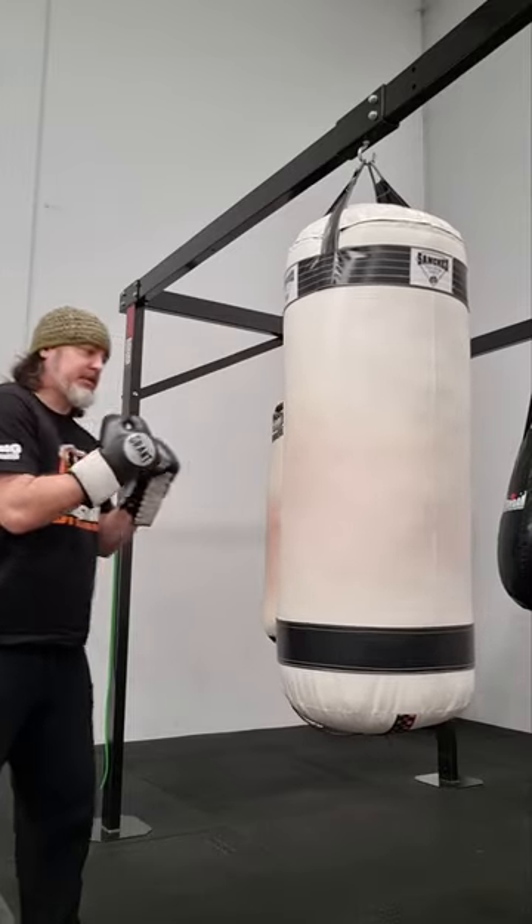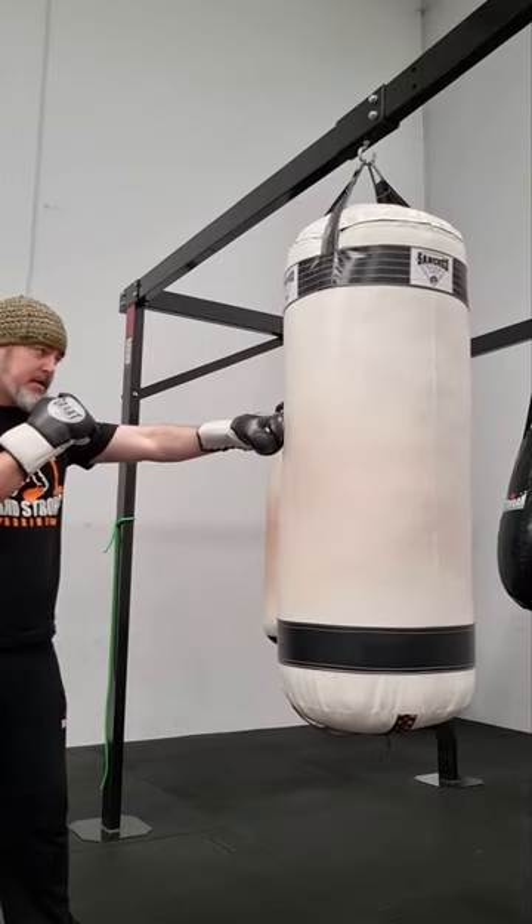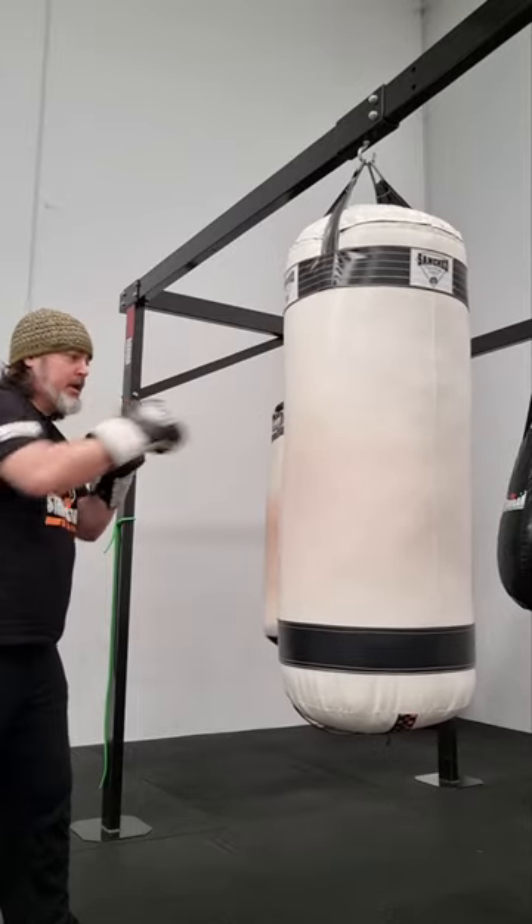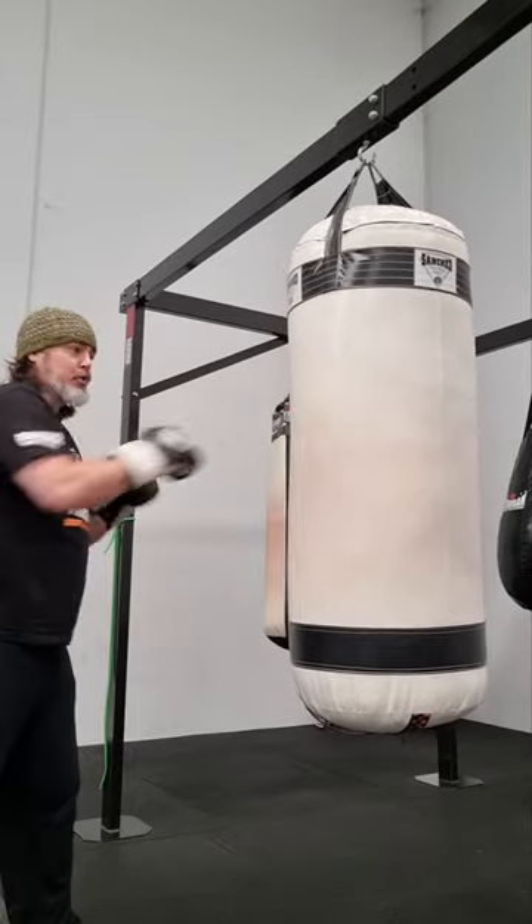When you're doing your overs for conditioning fitness, make sure you're rotating every time you punch. So the knuckle, the elbow, the shoulder — it comes out and rotates like a normal one-two.